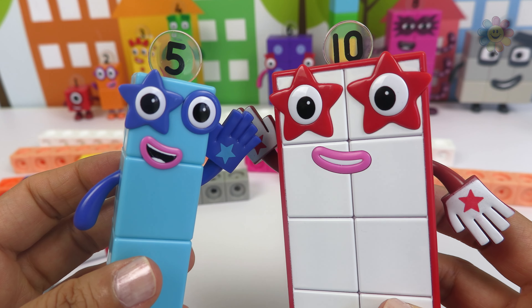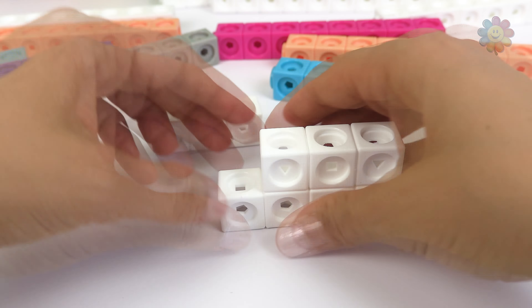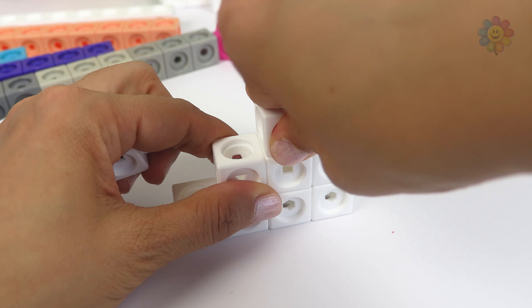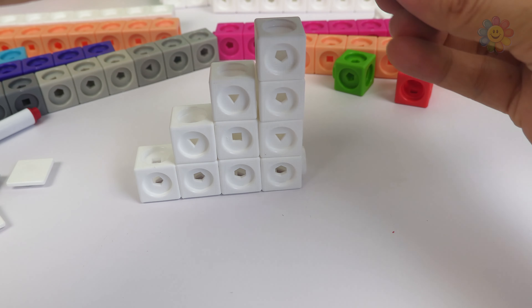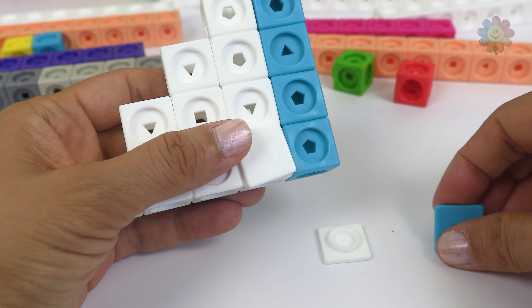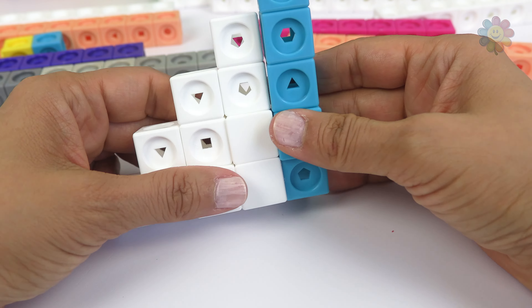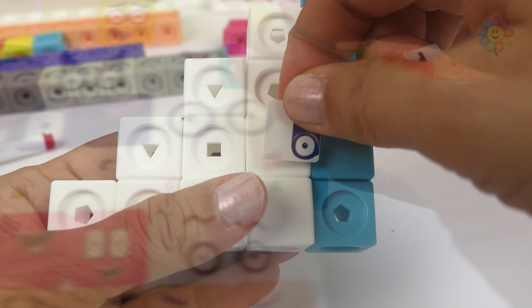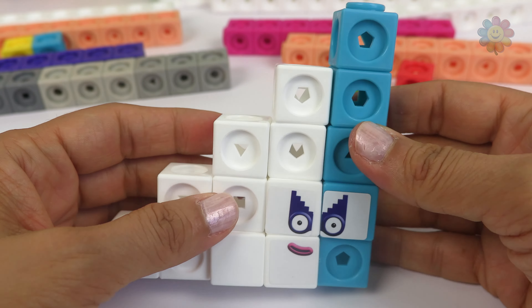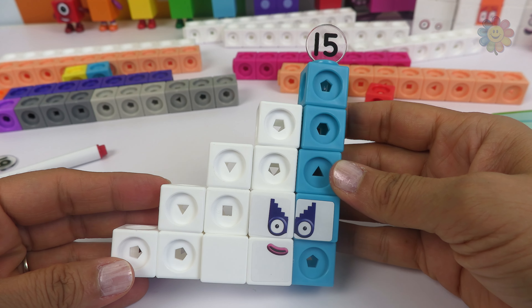10 plus 5 make 15. And we just finished making number 15.